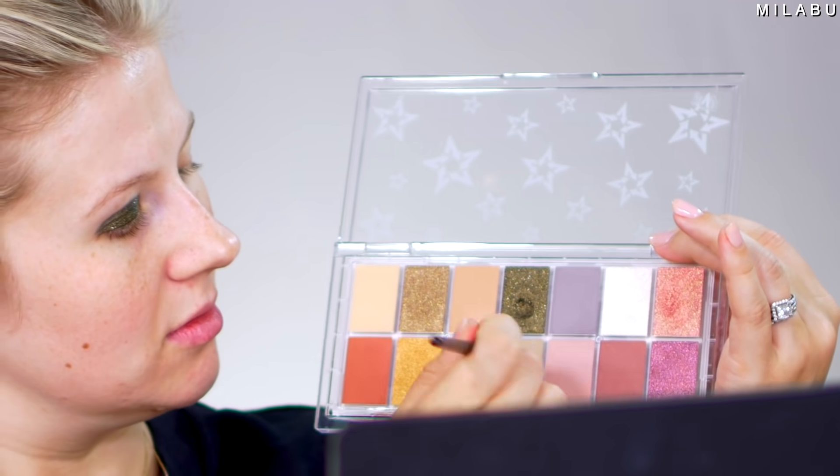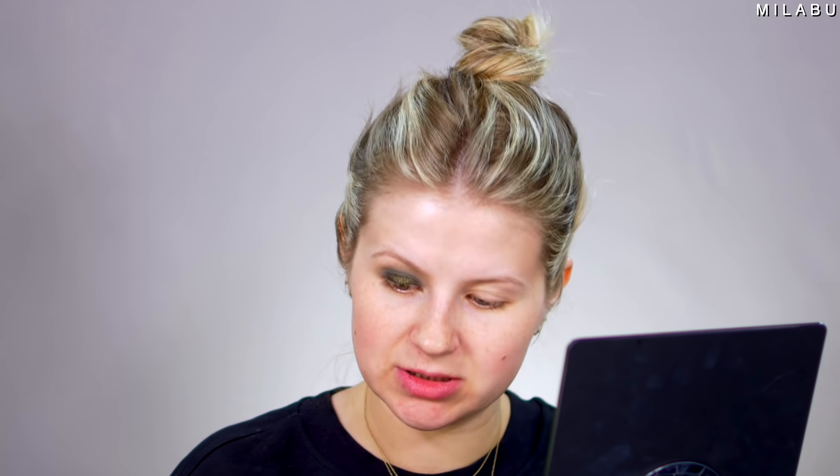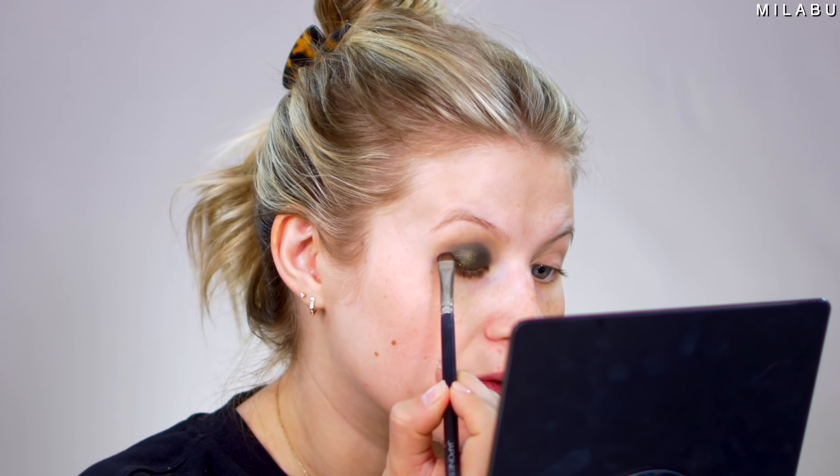Now I'm gonna take a smaller blending brush and take this khaki matte shade — it's called Frag-Fragment — and try to blend it into the crease. Once I'm adding the shadow in here, I'm kind of losing that really beautiful foiled gold shadow. This is somewhat of a difficult palette to work with. Going back to that green shadow on the outer corner — I'm not liking how this is all blending together.